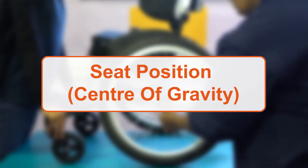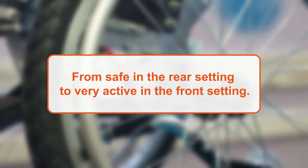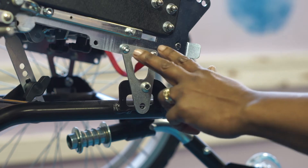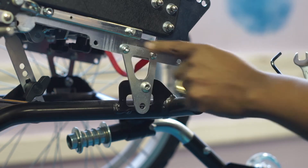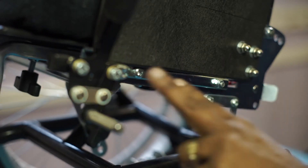To adjust the centre of gravity of the seat on the Sully Active, you will require a 10mm spanner and 4mm allen key. The seat can be adjusted in three positions, from safe in the rear setting to very active in the front setting. To make the adjustment, first remove the rear wheel. Loosen and remove the two sets of nuts and bolts located on either side of the seat, just above the axle. The seat can now be moved to the desired position. Tighten the nuts and bolts again. Note that the tilt in space and brake position will both need to be adjusted again.